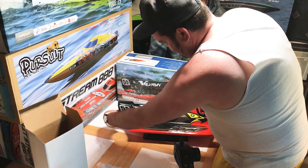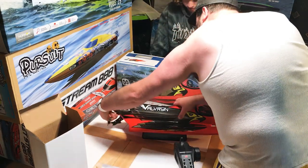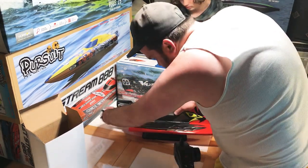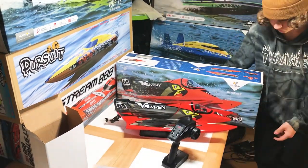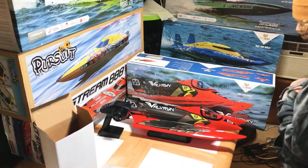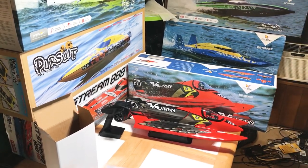It slides in nicely — it's nice and tight. The tape won't hurt but I don't know how much you need it unless you plan on getting flipped over for a while. All right, well there's a nice little quick unboxing, and I might have another one coming up here real soon. Thanks for stopping by — we'll let you know what we think about it when we get out and play.